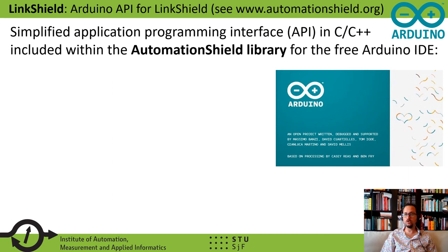In addition to the open source Link Shield hardware, we are also offering an API or application programming interface which has been written in C and C++ for the Arduino IDE. This open source API is a part of a larger package called the AutomationShield library, which can be downloaded from our website AutomationShield.org. The API for the Link Shield device and for the other devices is meant to abstract the inner workings of the experimental hardware from the control algorithm, thereby speeding up development of control applications.